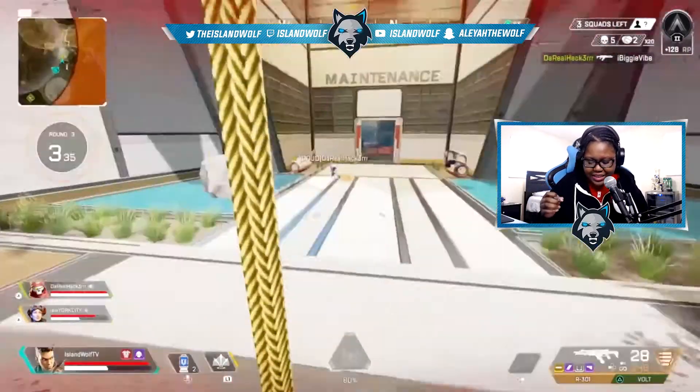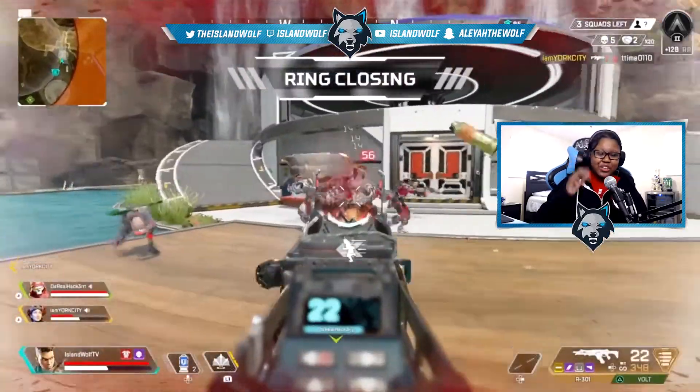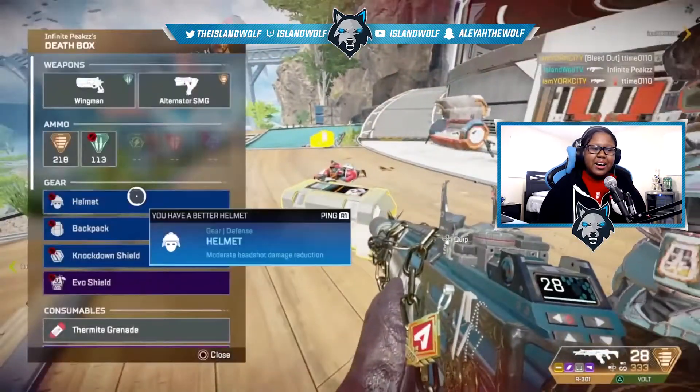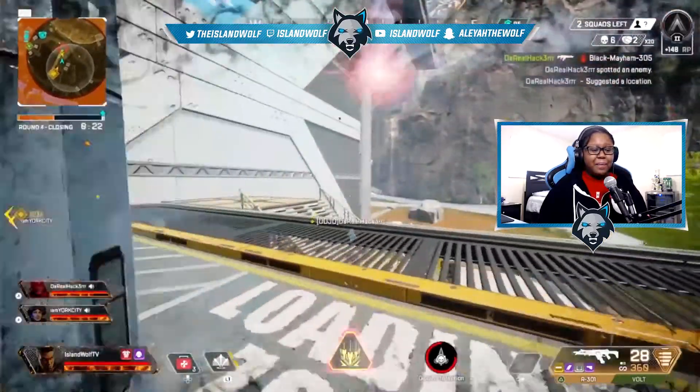This headset comes in black and red and is $149.49 — so basically $150. It is the new wireless version of the HyperX Cloud headset.